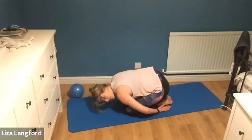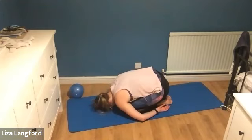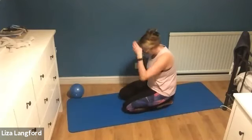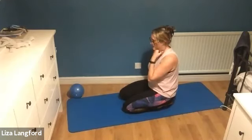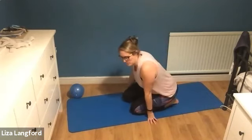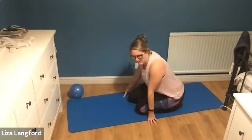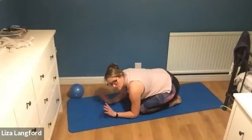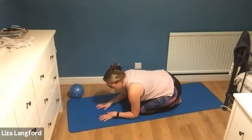We'll just sit forward into child pose and rest. Get those shoulders slumped down. A little bit of shoulder opening - I'm going to do some more shoulder opening on all fours but we're just doing a very quick one today in this position. We're going to do eight on each side and then leave more till later on.